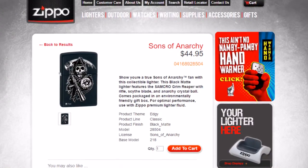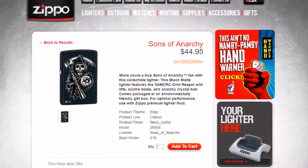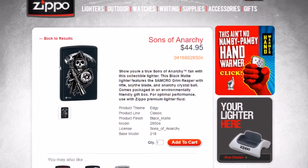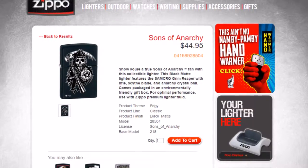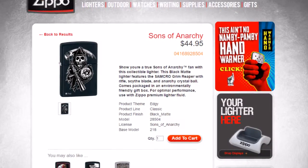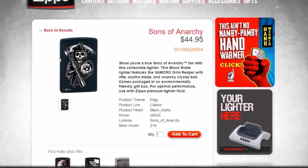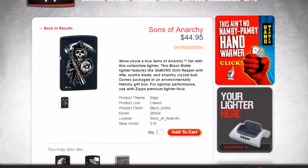It retails for $44.95 Canadian. And on their website they say, show you're a true Sons of Anarchy fan with this collectible lighter. This matte black lighter features a Sam Crow Grim Reaper with rifle, scythe blade, and anarchist crystal ball. Comes packaged in an environmentally friendly gift box for optimal performance. Use with Zippo premium lighter fluid.